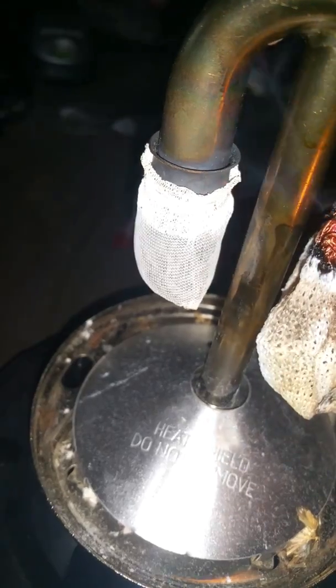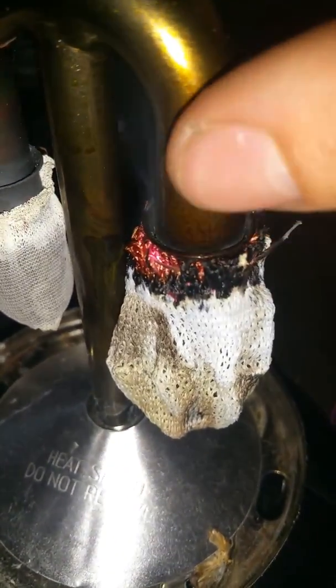One thing I notice about these is, if you look here, there's a visible amount of tar from burning this off. So there's definitely a decent bit more material burning.